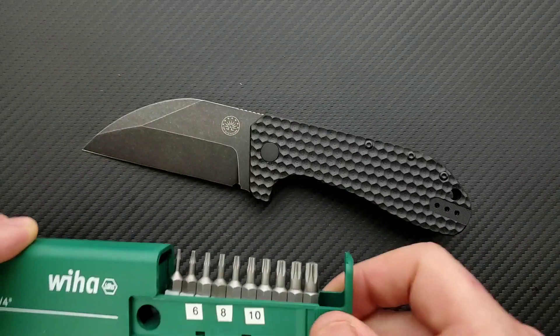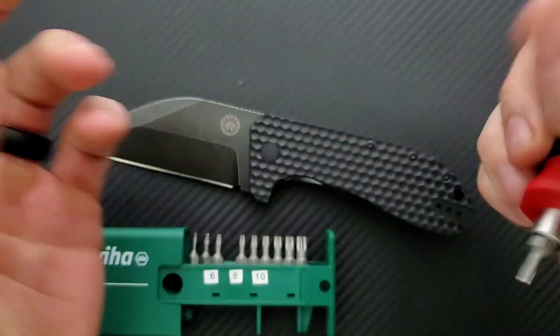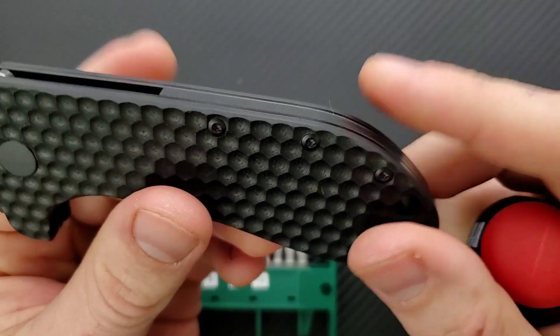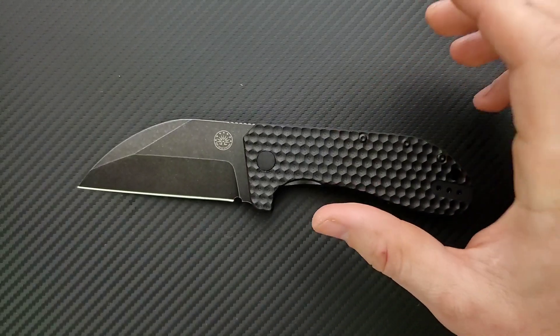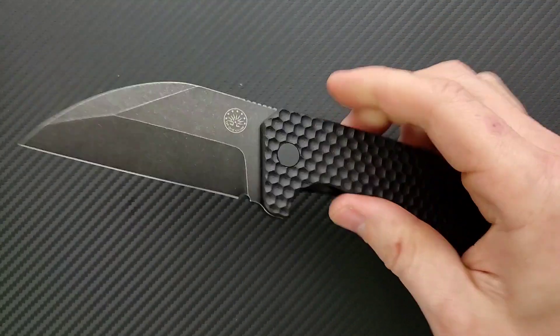Let's go ahead and do a hardware check. My tools are very inexpensive and very recommendable — you can find them right down in the description. Pivot is going to be T8, and the body screws are also T8, which is fantastic. There are three of them. I prefer a maximum of two, but honestly I'd rather have three body screws on each side that are T8 or bigger than two body screws that are T6 or smaller. T6 screws suck — I've stripped more T6 screws and ruined more T6 bits than anything else. I'm really happy that it's T8; it makes it really easy to take apart. Considering we have a sandwich construction liner lock, this guy is not going to be difficult to disassemble.